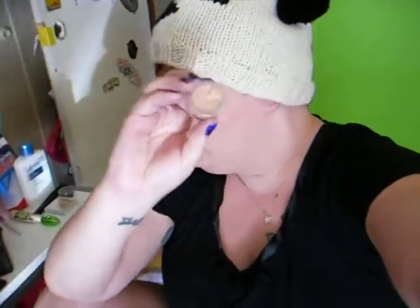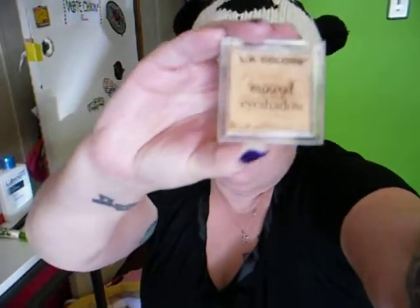So I put this on first, and then just on my eyelid alone I put this LA Colors Mineral Eyeshadow — this is in color gold. I put this just on my eyelid using a regular eyeshadow brush.